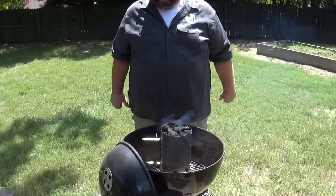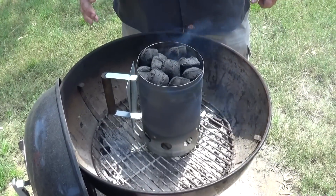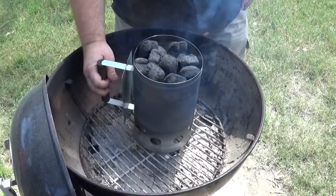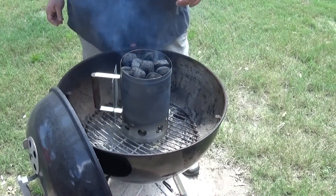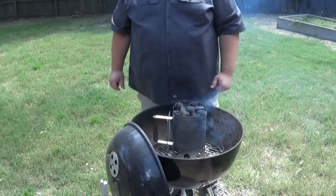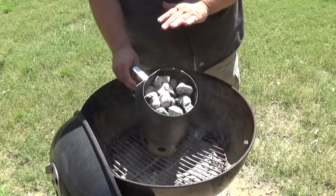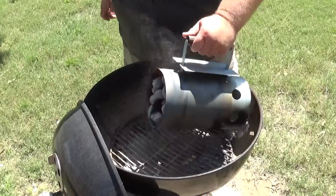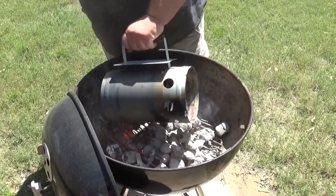I'm cooking outside today on my Weber kettle — the 22-inch model. I use this grill all the time; it's probably the most versatile grill I own. I use Royal Oak charcoal and a charcoal chimney. Two or three pieces of newspaper wadded up in the bottom, light it up with a long flame lighter, and you'll have coals in 20 minutes. These coals are now ready — you can see how they've completely ashed over white, which lets you know they're ready to cook. Just spread them out in a thin layer on the bottom grate.